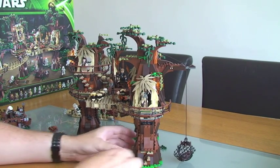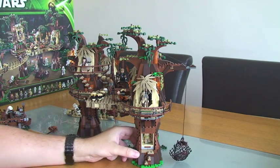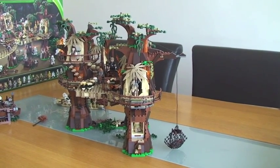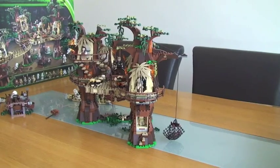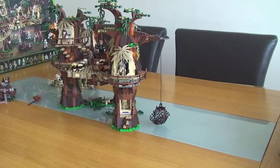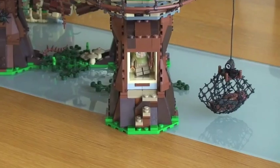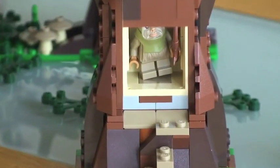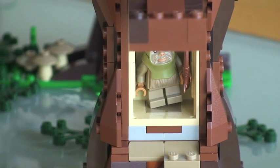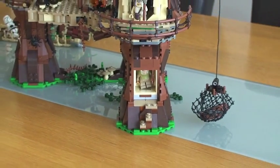The main feature on this one is this piece here — it actually lifts up. Inside here, if I can zoom in — you can actually just about see in there a little hiding area for an Ewok. There is actually an Ewok in there, and that has come back out.